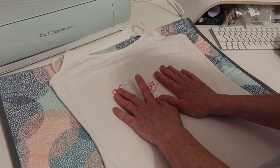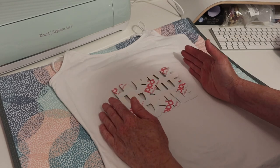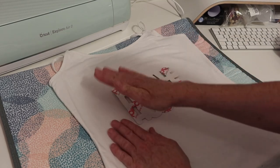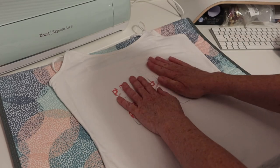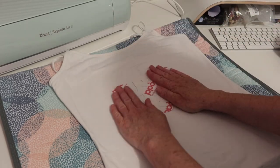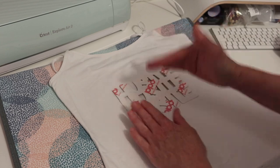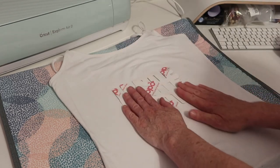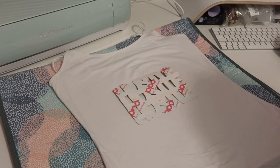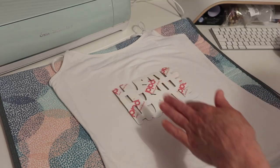I'm going to put my heat press on this for 20 seconds. Now the Cricut EasyPress is not a heat press, so you need to do it more like an iron — keep going gently over, making sure not to move the design. With a heat press you just press it down for 20 seconds and lift. Because I'm using the EasyPress, there's not a lot of pressure unless I apply it myself. The instructions say 20 seconds at 190 degrees.